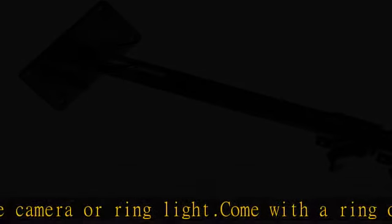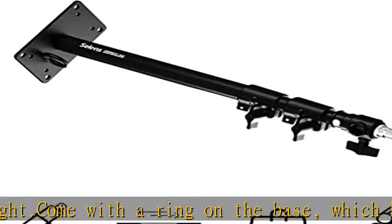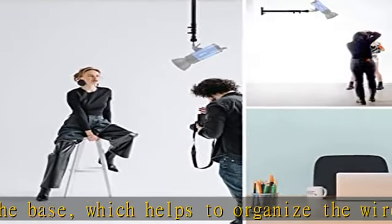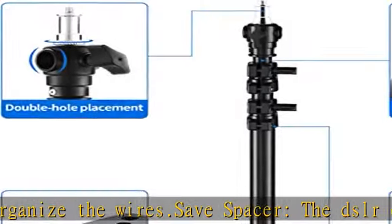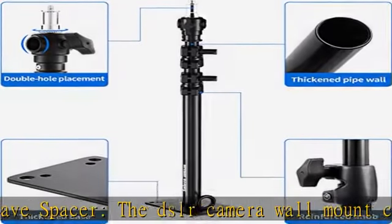Adjustable length: the ring light wall mount boom arm is designed to extend from 18 inches (45 cm) to 39 inches (100 cm), and can be mounted vertically or horizontally to meet your needs.